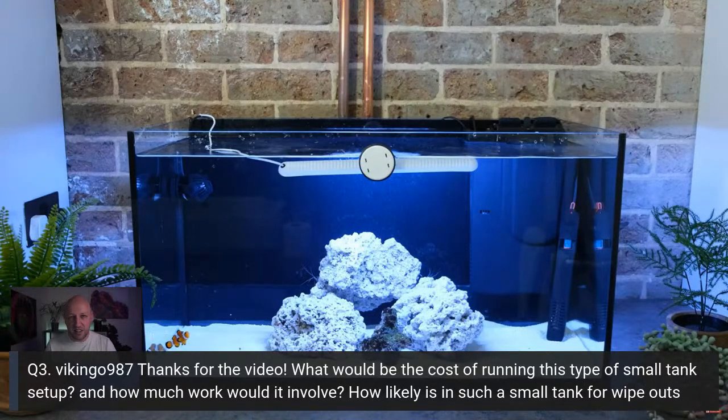How much work is involved? On a tank like this, not an awful lot. In video two I showed the water change siphon you can use to clean the gravel. My 150-litre tank takes 10 minutes for a water change, so it's even less on this one. Clean the glass a couple of times a week, wash out the filter in saltwater every couple of months. You could get away with about half an hour a week. But on my main tank I do a lot of maintenance — you can spend as much time as you want.